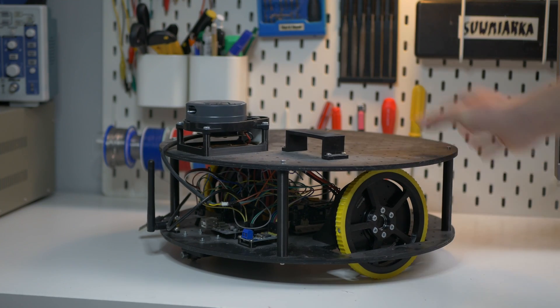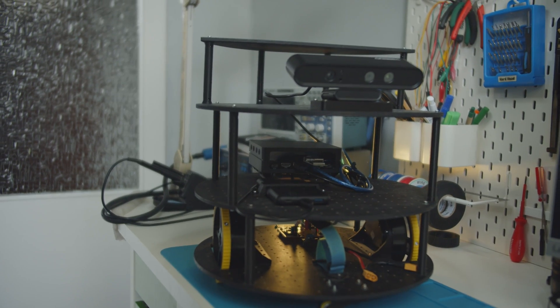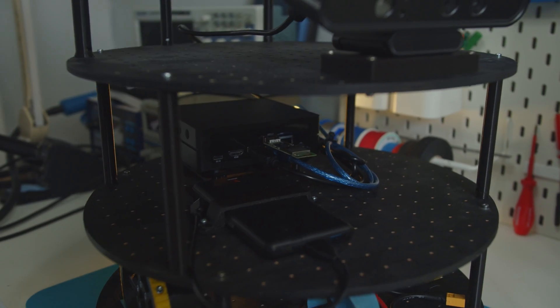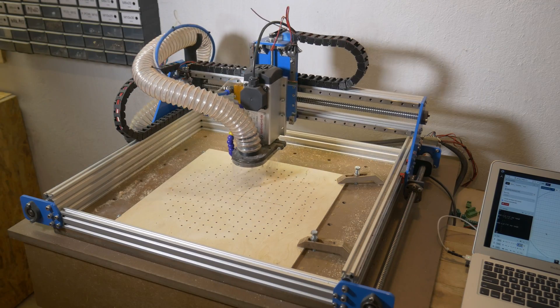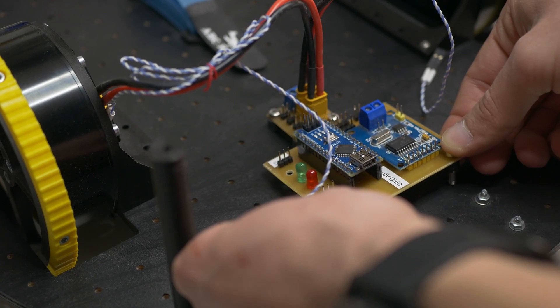This is the chassis before I started working on this video, and this is the chassis after — a lot has changed, like almost everything. The chassis itself is not the focus of this video, but I'm going to make another one just about how I designed and built it, so if you have any questions or want to see that video, let me know in the comments.